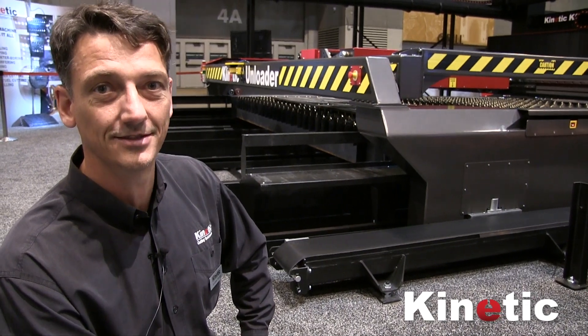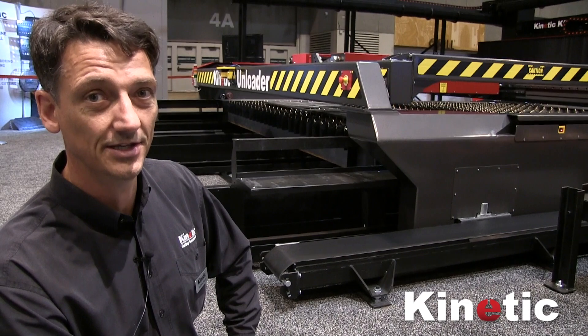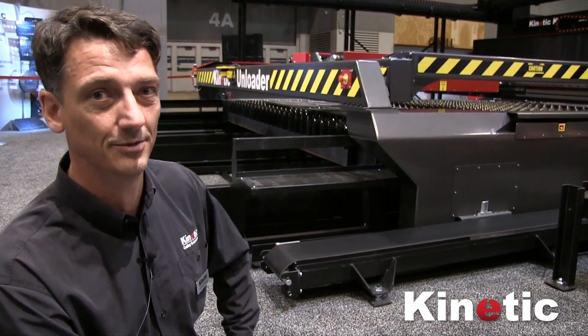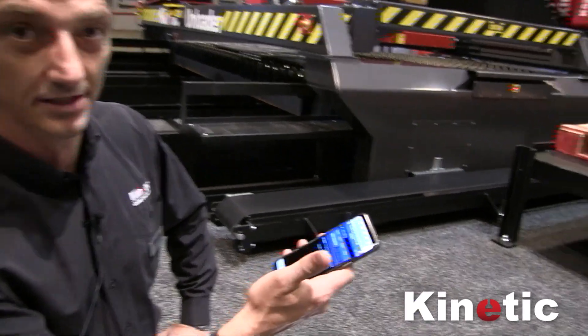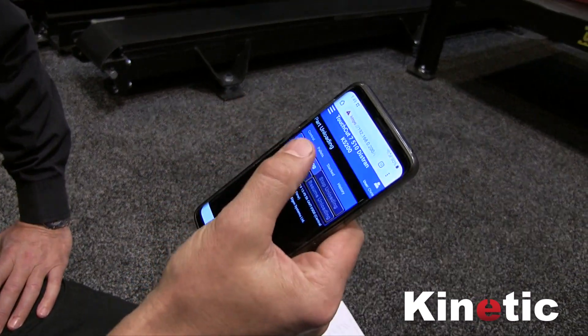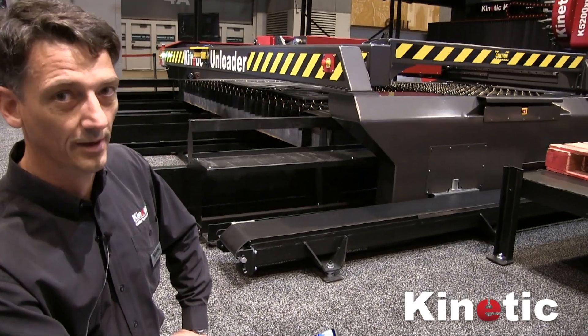Hi, I'm Andrew from Kinetic. I'd like to tell you about our automated part unloader. This is the 60-inch unloader — it'll handle a maximum part size of 60 inches. I'm going to restart the unloader using the web app. More about that later.